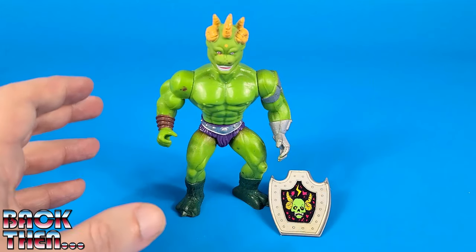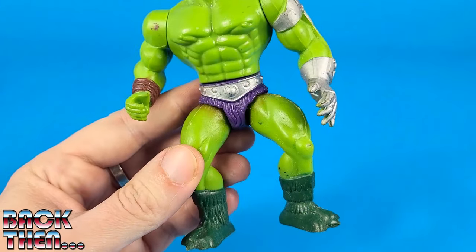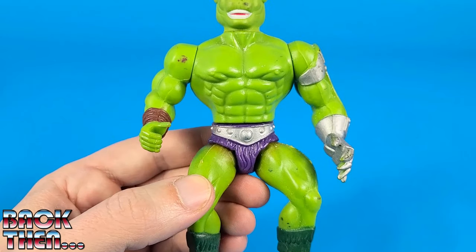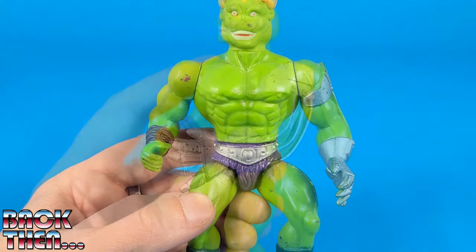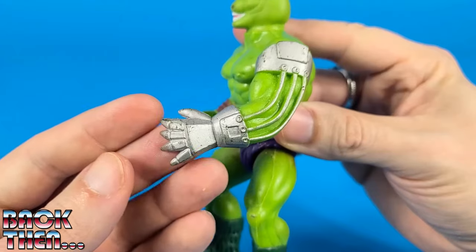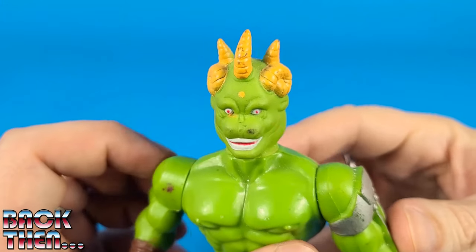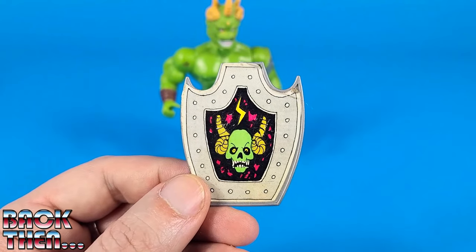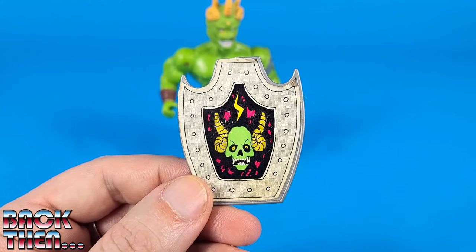And at last we have Quasar, twisted henchman of Arcturus. His legs are identical to Canis Major's, but the hips, chest and right arm are the same as the other characters. His left arm is totally new though, and it seems to be wearing some sort of a mechanical glove. And then of course we have this terrible three-horned head. Quasar only comes with a shield, on top of which they have put a sticker with a picture of his skull.